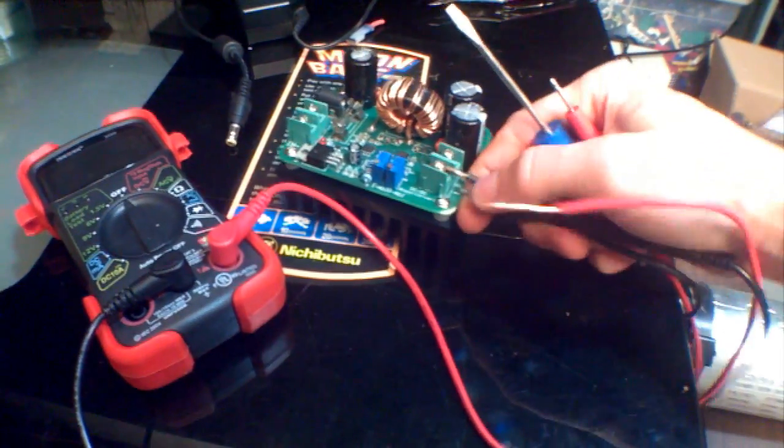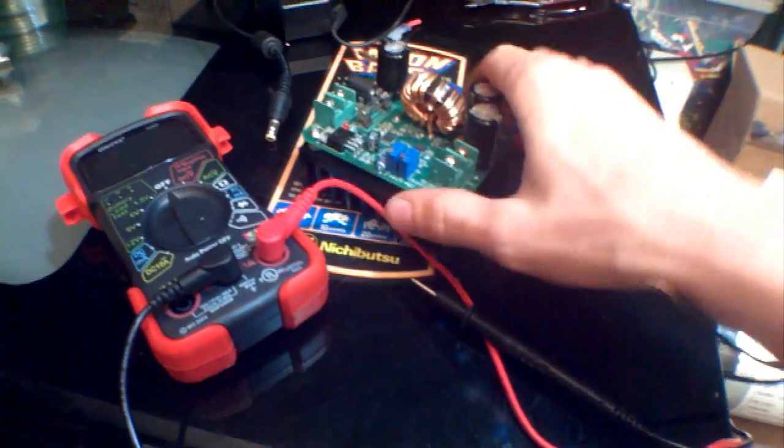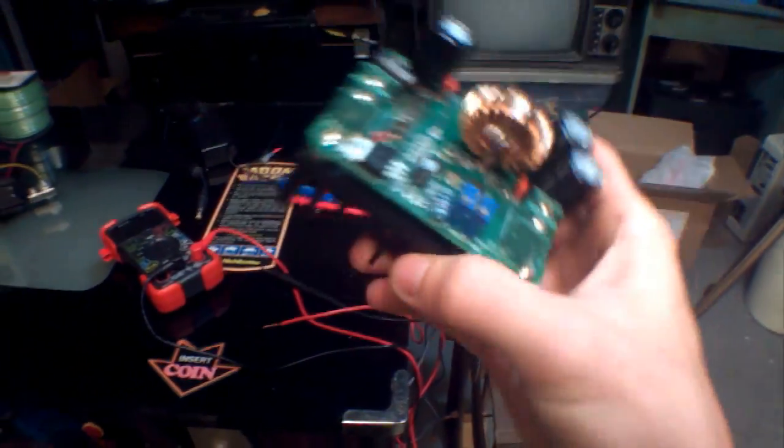I'm really happy to see that the amperage potentiometer actually does adjust the amperage.